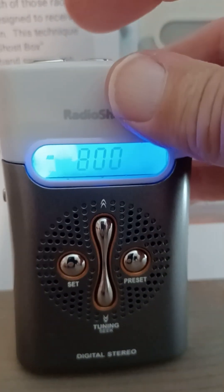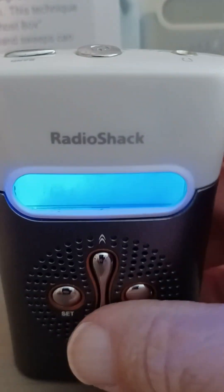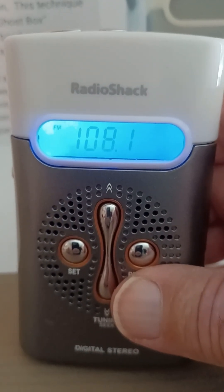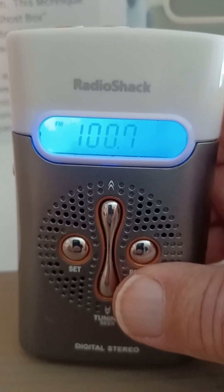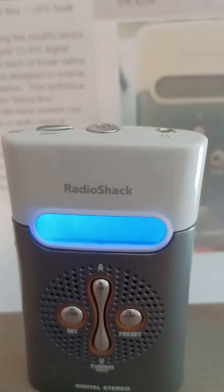And change bands. I just wanted to show you it's still working.